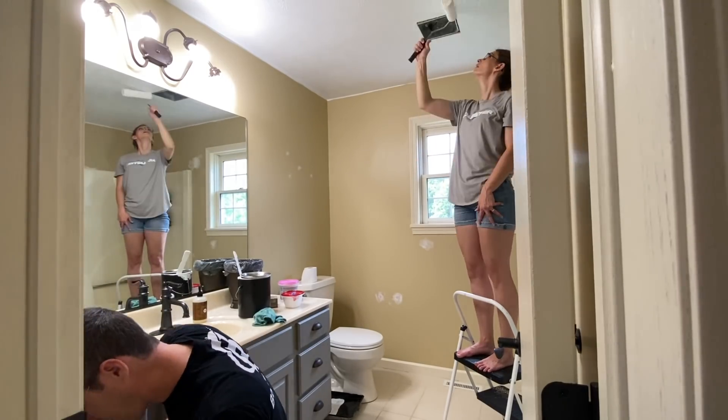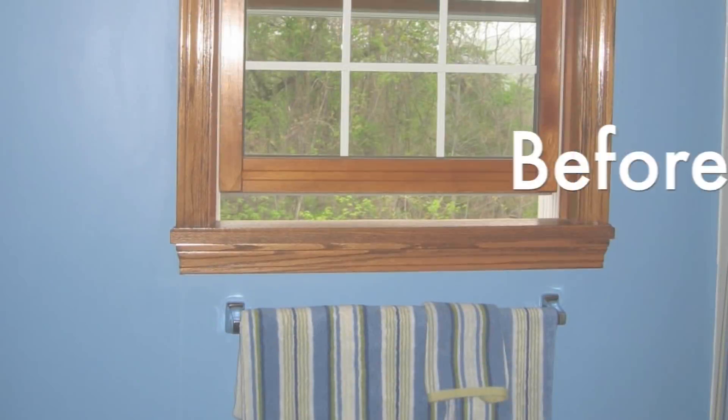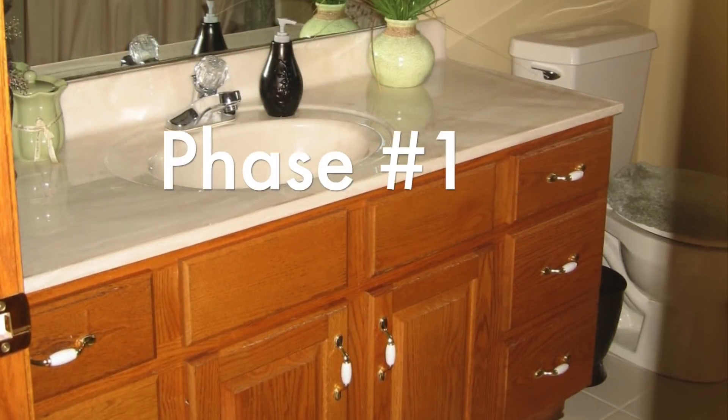Before going any further, I want to go back and show you what the bathroom looked like when we purchased our home 10 years ago. Right away we painted the walls from a cookie-monster blue to a subtle beige, and spray painted the light fixture from chrome to bronze. That was the first phase.